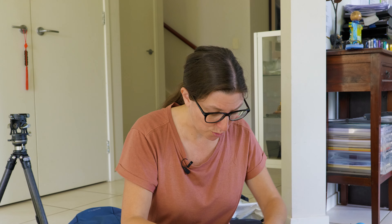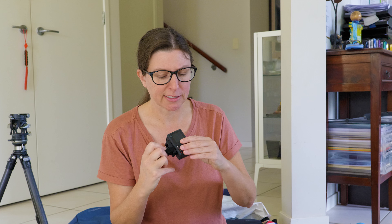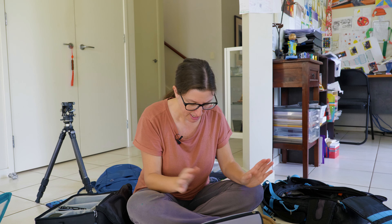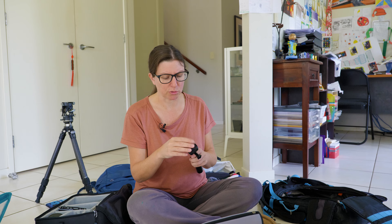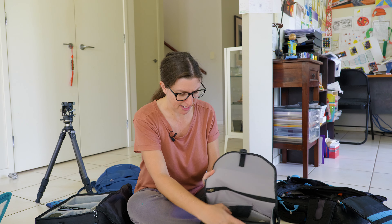I've also got my GoPro Hero 9 with me as a backup — it has a little silicone cover so I don't scratch the lens. And I've got a little selfie stick with one of my PGY Tech attachments, so I can use that with my G100. That's all going to live in this bag as well.